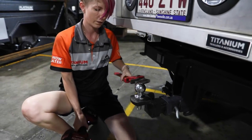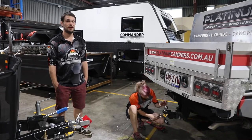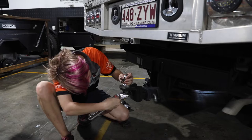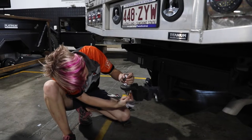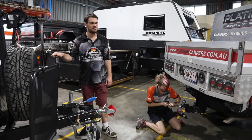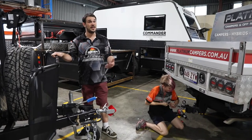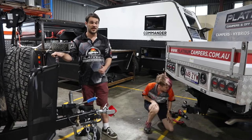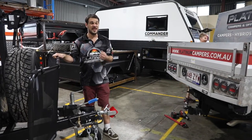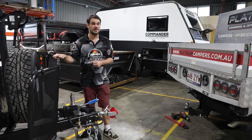If you don't have a rattle gun, just use a 300mm or 12-inch wrench and it does the same thing. Now depending on the age of your tow ball it may be very tight — we've seen some very tight ones in our time. Sometimes they just don't want to give. Try some WD-40. If that doesn't work, head to a mechanic and get them to remove it for you. If they can't, it may be time to buy a new tongue.